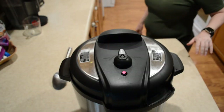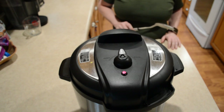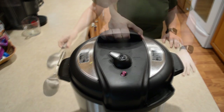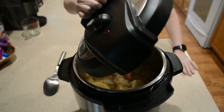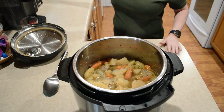The timer has gone off and I've let it natural release — it shows it's been 11 minutes now. So I'm going to flip this and let the rest of the steam out. Oh, it really smells good!